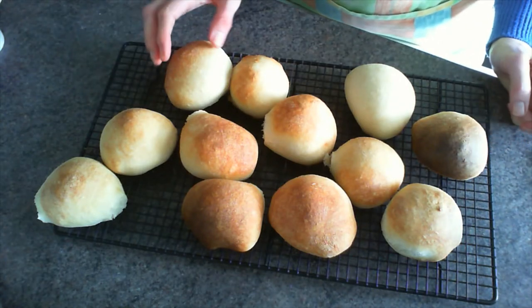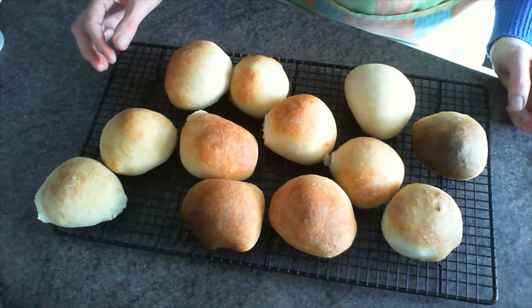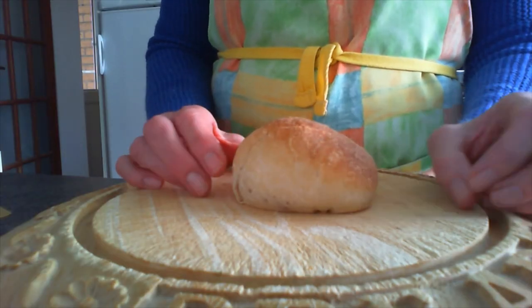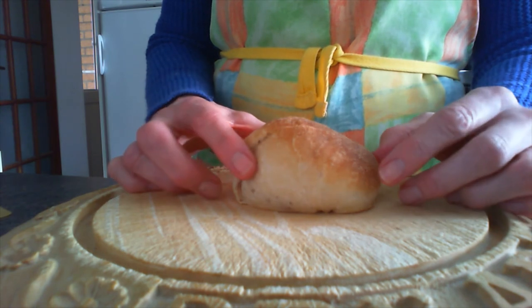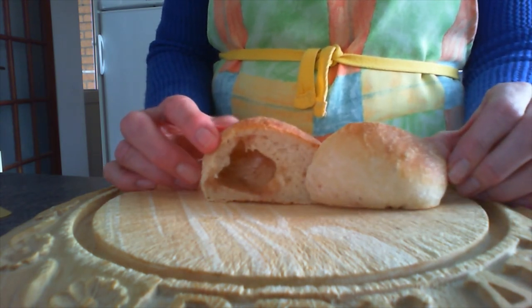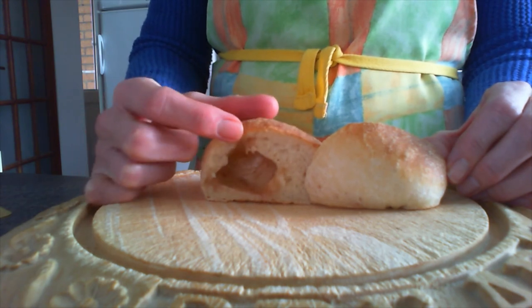Once they're baked you can put them on a rack to cool and then you're ready to use them to tell the Easter story. I hope you enjoy making your own empty tomb rolls and don't forget to tell the story of Easter and the empty tomb. See you next time!